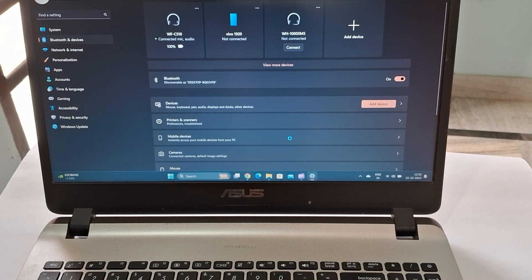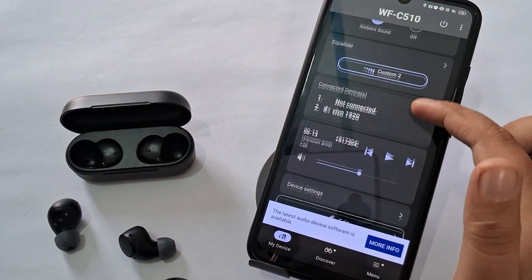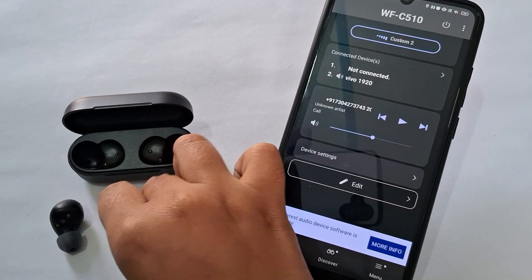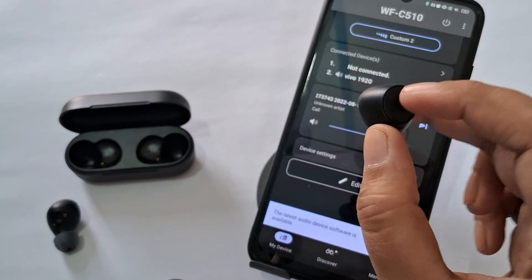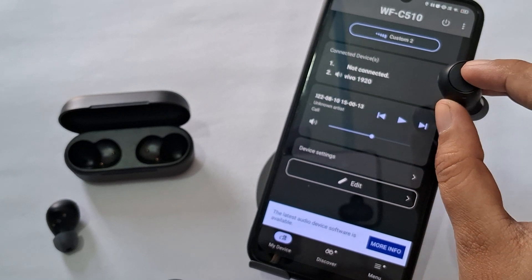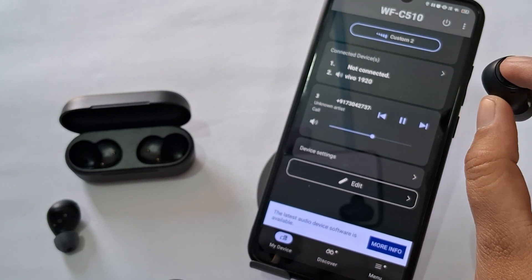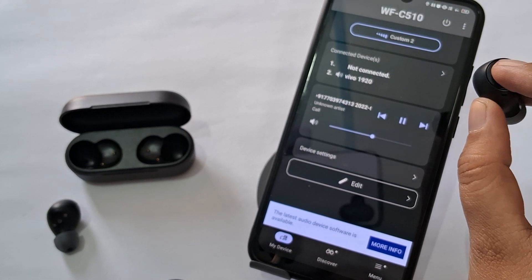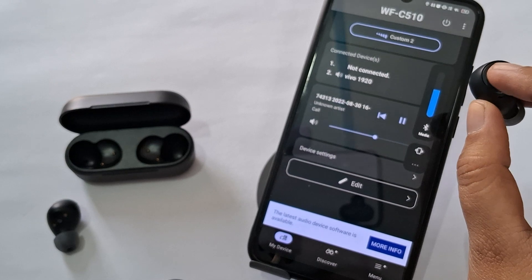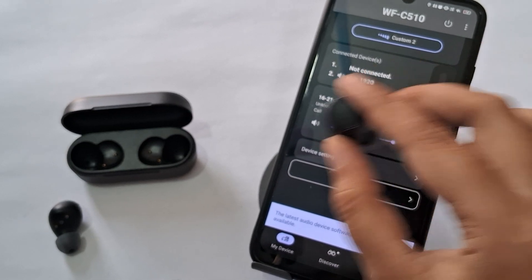Check the volume settings on your connected device to ensure the headphones volume is turned up and not muted. Be aware that some users have reported poor sound quality on various models including the WF-C510. If the issue continues despite troubleshooting, consider this as a potential limitation of the product.